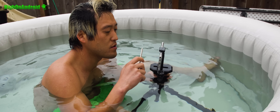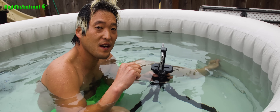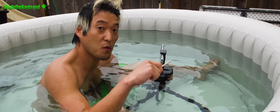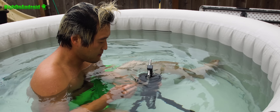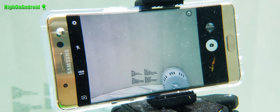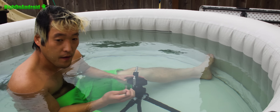I'm going to use one of my Galaxy Note 7s as a recording device underwater while I use my other Galaxy Note 7 underwater. So I'm going to put this underwater and it's recording.